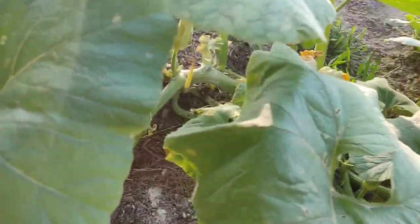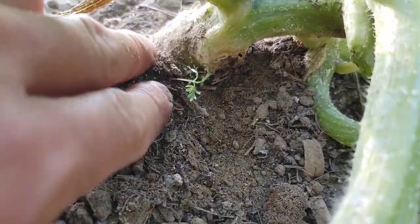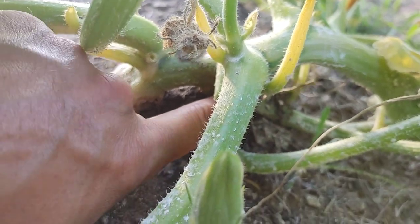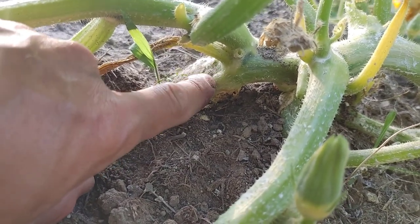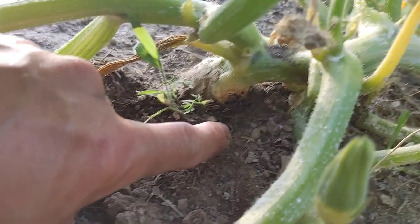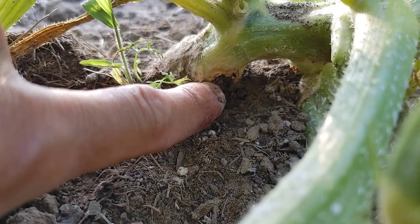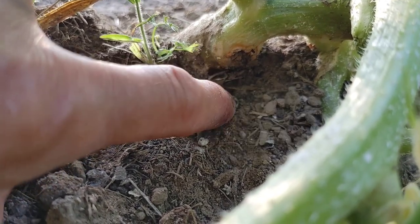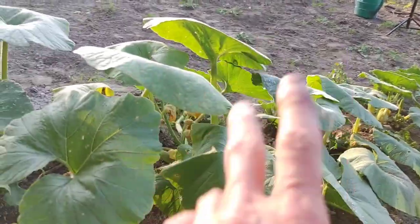If your pumpkin plant is sad, the squash vine borer is already at stage two. At this point you want to check the base of your stem and look around to find any hole going into the bottom of the stem. I've seen these as far up as five or six inches, but traditionally they like to go pretty close to the soil — maybe an inch or two — and you're going to see a hole like this one. Sometimes it'll be a tiny little hole with a little bit of sawdust laying there. If you find that hole early enough after your plant starts looking sad, you can save these pumpkins.